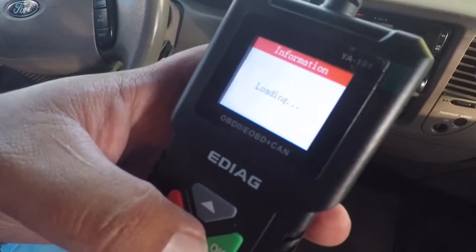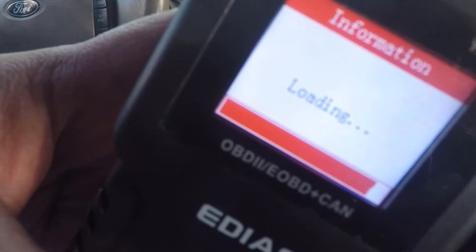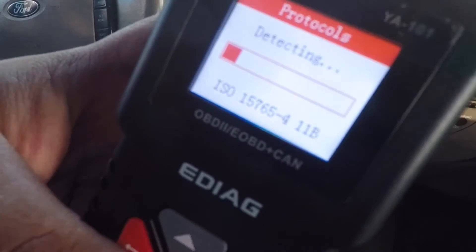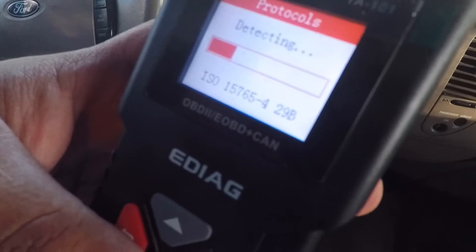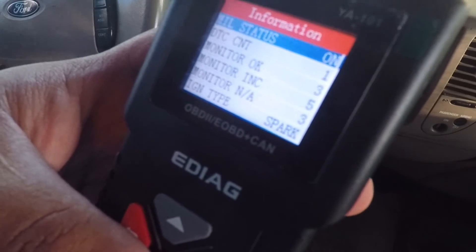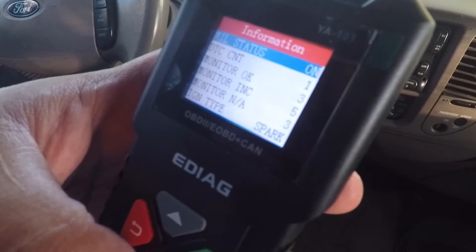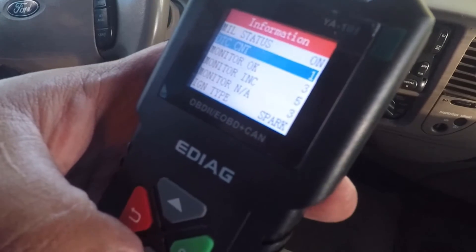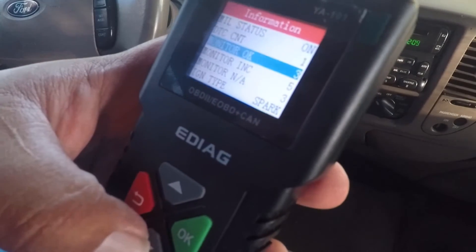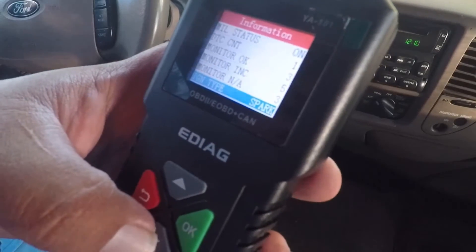Hit Enter or OK — it says Loading. It says Detecting — ISO 15765. MIL status: On. DTC count: 1. Monitor OK: 3. Engine type: Spark.